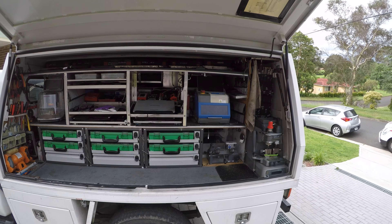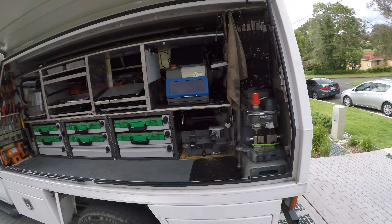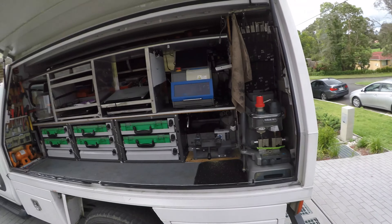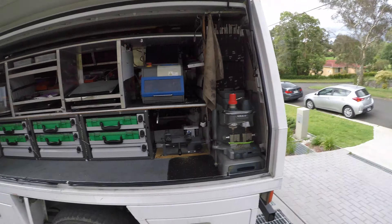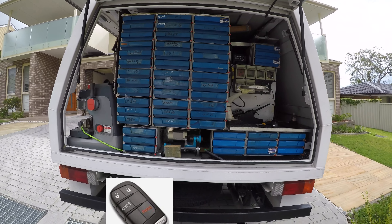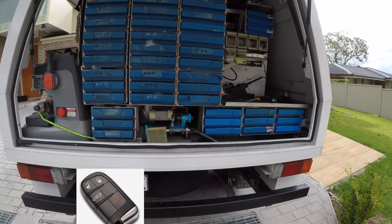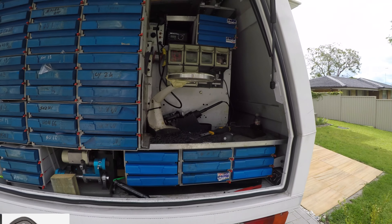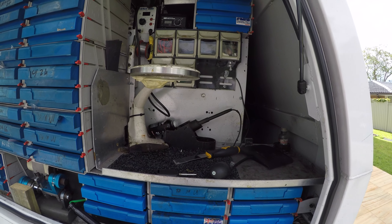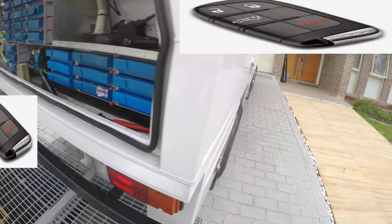No climbing in the van, no nothing. A Tango as well. I guess you have some shelter as well, which is really cool. I like the way all the keys are — you don't have to climb in. The soldering station is pretty cool.